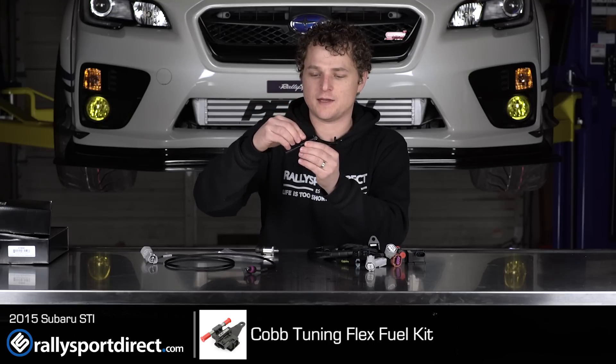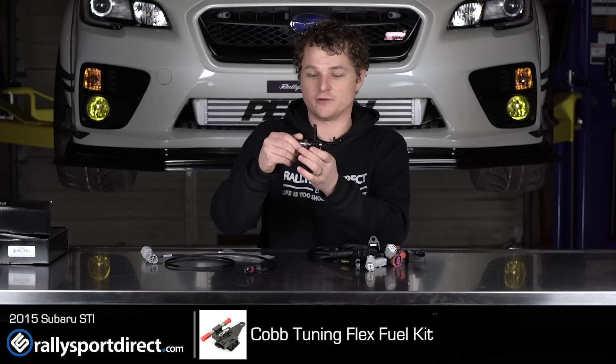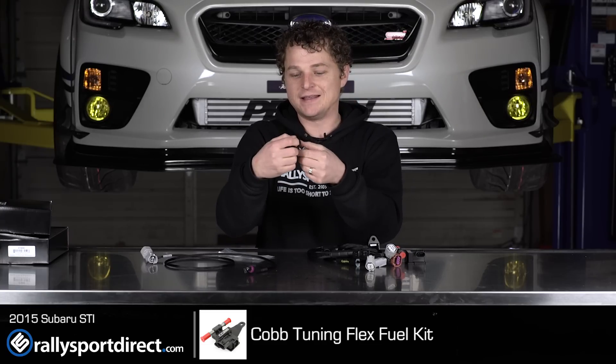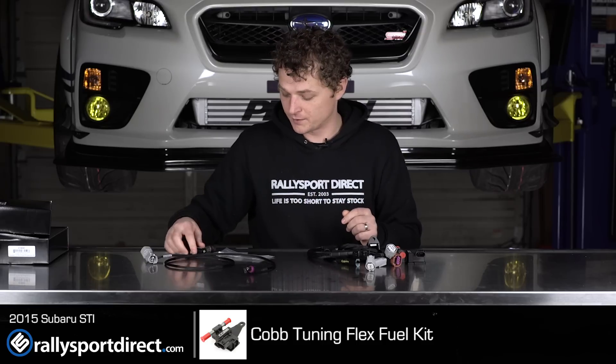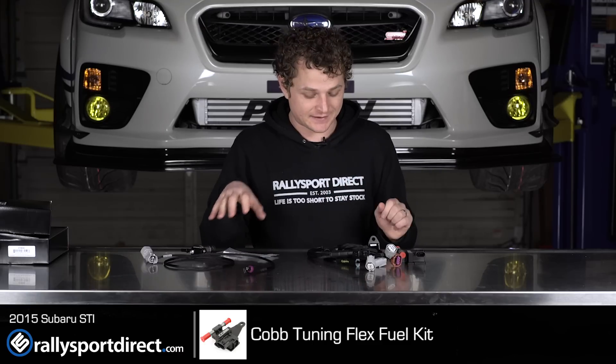This plug is going to go on one side, and then your sensor is going to screw into the other side. This is a pretty cool adapter that includes all the fittings on the inside — I believe you're just going to be able to click that on. Very cool. And of course it does come with some Loctite as well, just to make sure everything stays nice and secure.